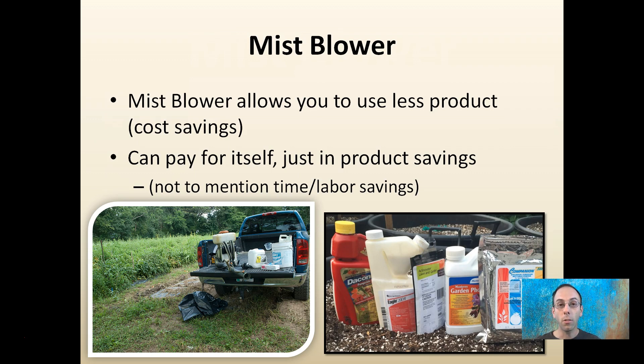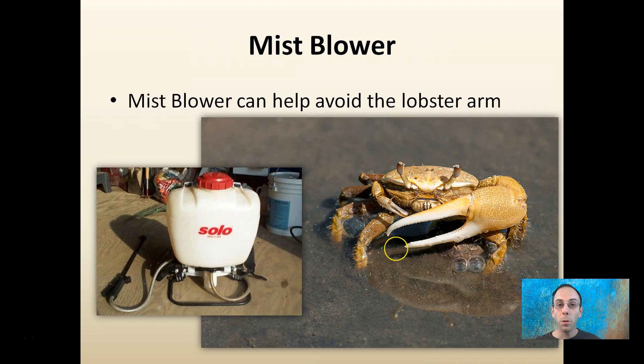While they can be expensive for an initial investment, mine has paid for itself. This blower can also help avoid the 'lobster arm' — that one big arm you get from pumping up a sprayer the entire time. The gas-powered sprayer takes care of that.